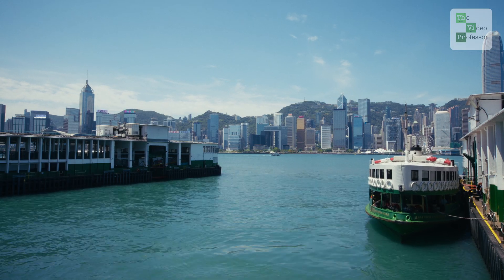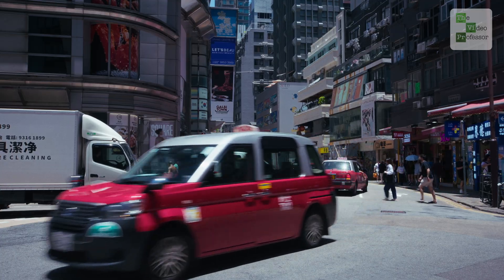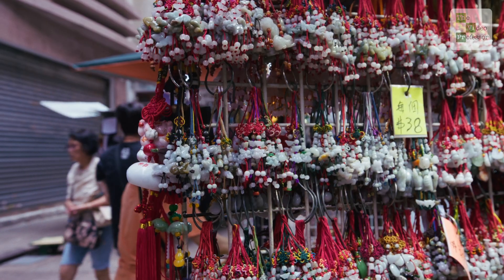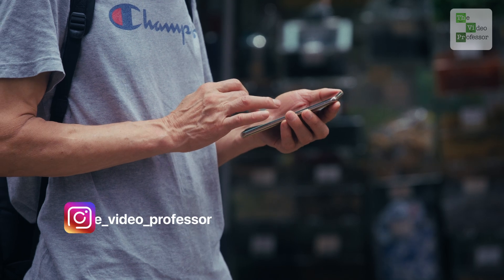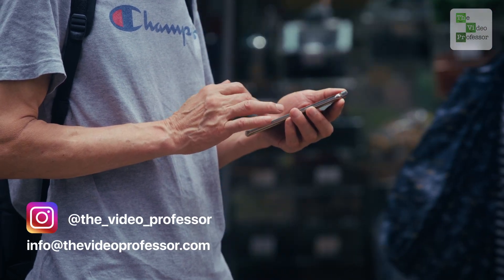That's how I went from this to this. If you like this video, drop a thumbs up and subscribe for more. I'm the Video Professor, based in Hong Kong, with a simple formula of making video creation easy: shoot, edit, deliver. Follow me on Instagram or get in touch. Thanks for watching.